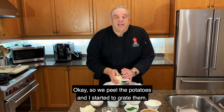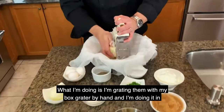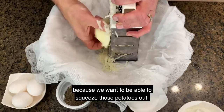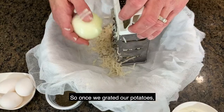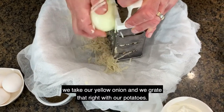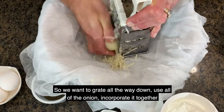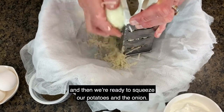So we peeled our potatoes and I started to grate them. I'm grating them with my box grater by hand in a bowl that I've lined with some cheesecloth, because we want to be able to squeeze those potatoes out. Once we grate our potatoes, we take our yellow onion and grate that right in with our potatoes. We want to use all of the onion and incorporate it together, then we're ready to squeeze.